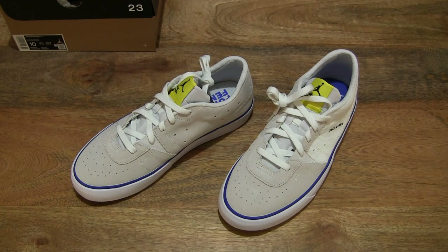So that's the Nike Jordan Series 0.01 Game Royal. Thanks for watching and happy walking!